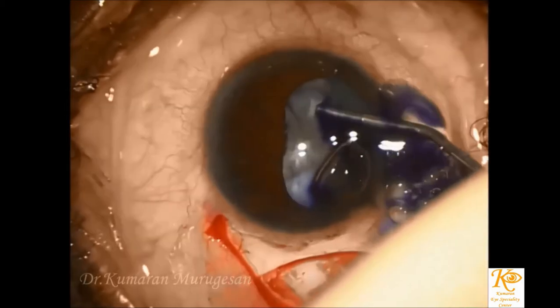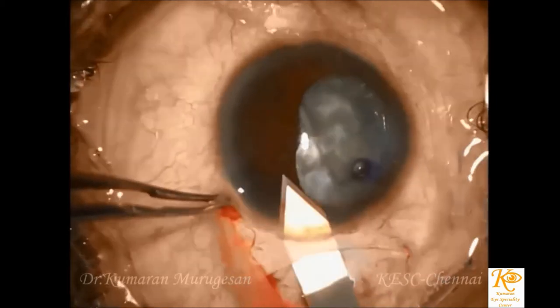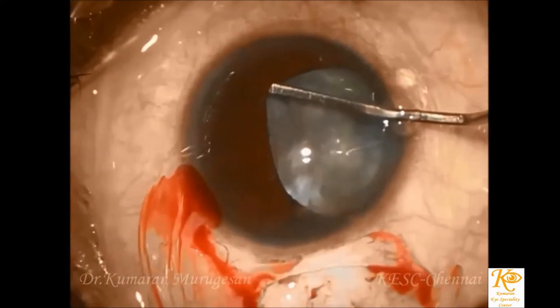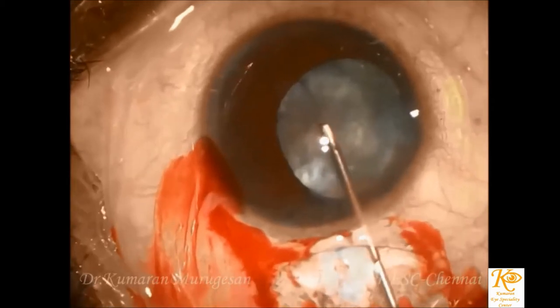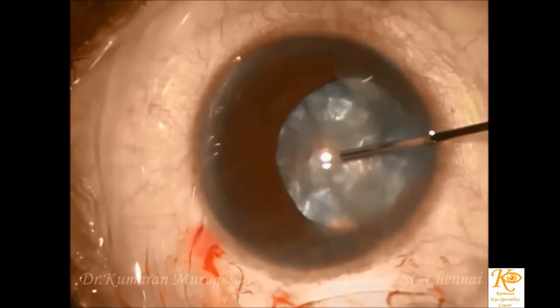A complete and adequate sized capsulorhexis is performed under trypan blue staining and following the triple soft shell technique, where a dispersive viscoelastic device coats and protects the endothelium, followed by a cohesive viscoelastic in the center to maintain space, and a lake of balanced salt solution overlying the nucleus in which the capsulorhexis can be performed with ease.